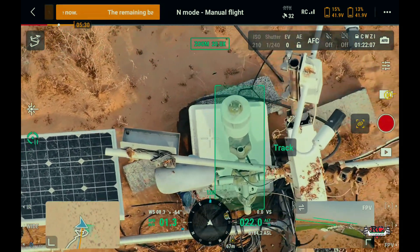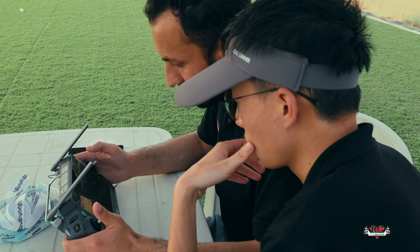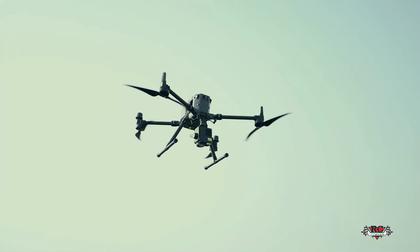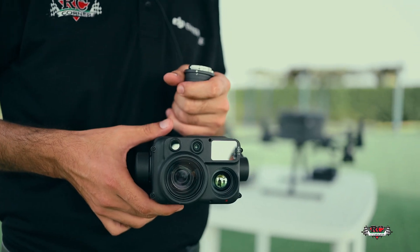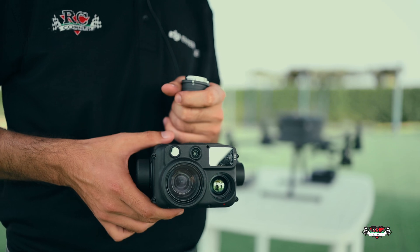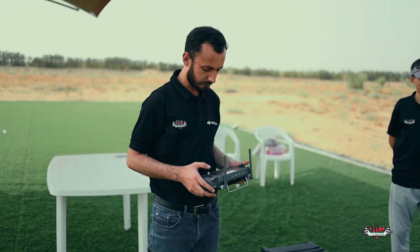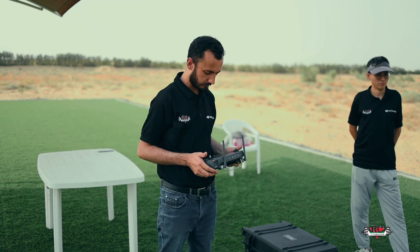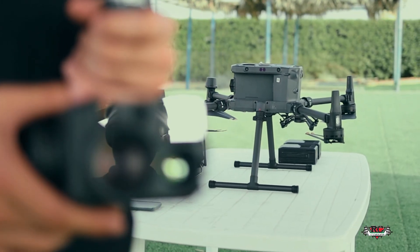This makes it ideal for power line inspection. The H30T has a wide range of applications in various industries like public safety and emergency response, infrastructure inspection, agriculture such as crop monitoring and livestock management, environmental monitoring, and law enforcement and security. So this was all from the test flight.